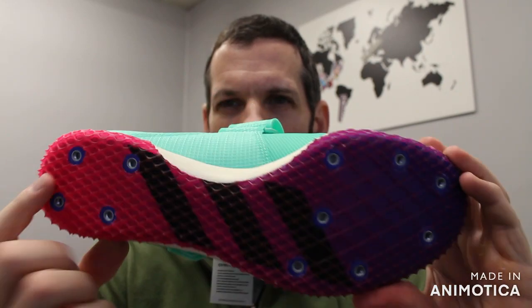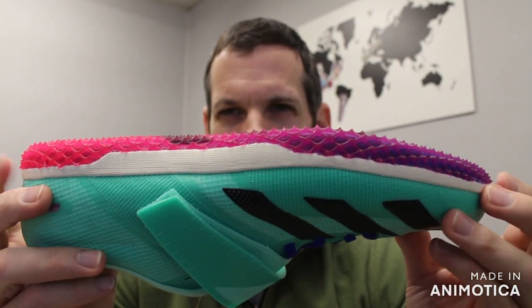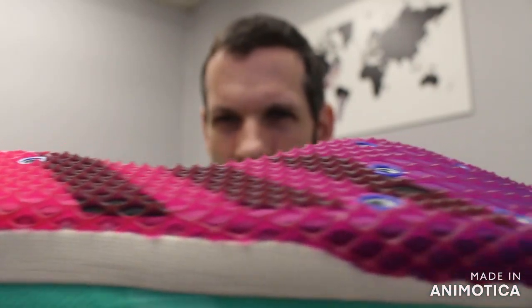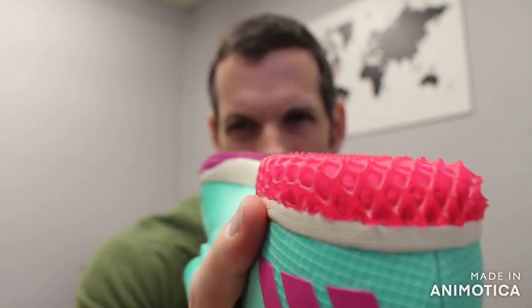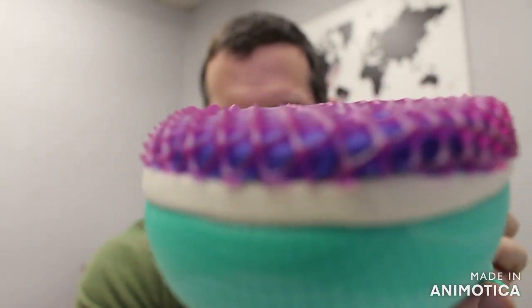You have your full-length spike plate, so super stiff, great for jumping, full length, and it has that shark skin texture on it, as you can see, for traction. It even has traction on the heel and on the surrounding part of the forefoot.